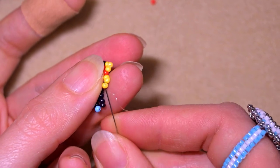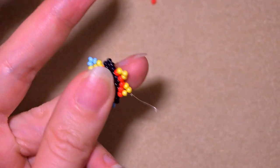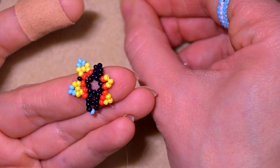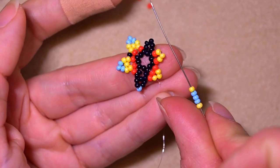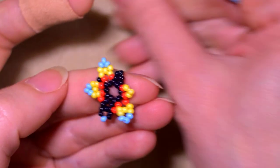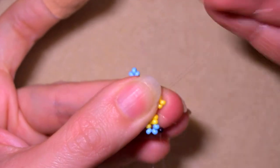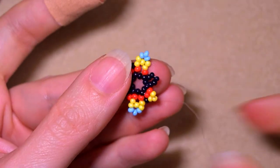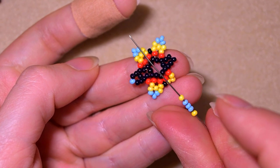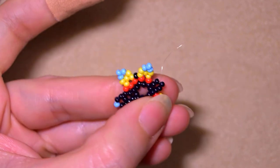Then take another red one and go through the first yellow. Now take the same sequence as before. Skip the central one that is sticking out the most, then one black. Exiting out of one of the yellows, go through the other one, then the same sequence: yellow, three blue, yellow - skip the central one and go through the following.